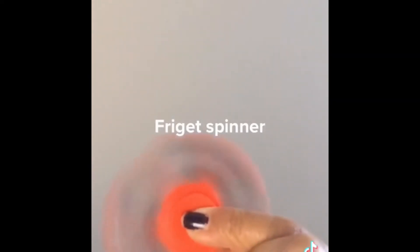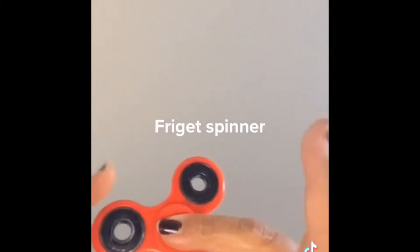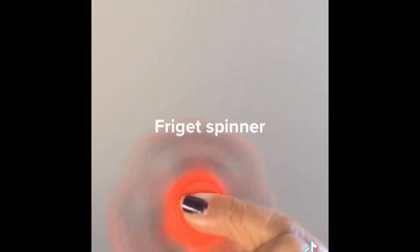I love my fidget spinner — it's so much fun and takes away all your depression and anxiety. It's a good thing to play with. I think instead of the kids, I'd better have this fidget spinner! Anyone who feels bored or anxious should always have this with them wherever they go. I just love it.